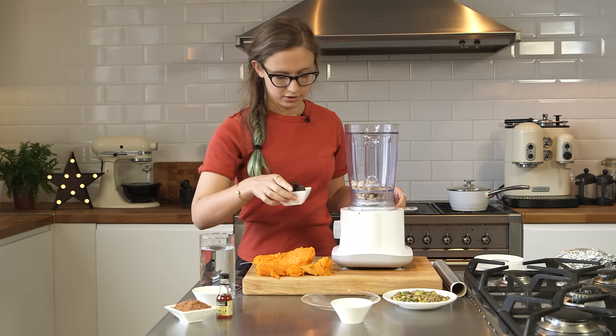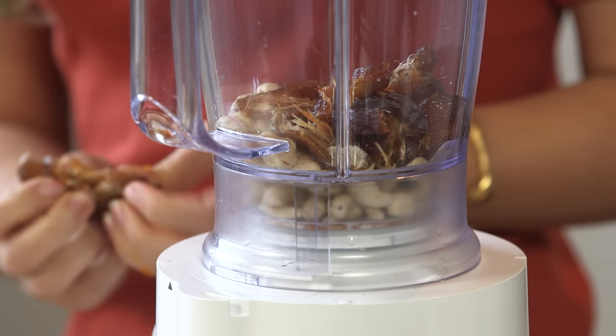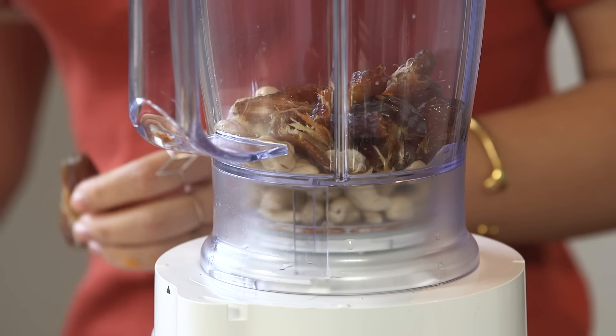And then I've got lovely medjool dates — they're the big squishy ones that you see, and I've got six of them here. So you can just tear them in half, and you'll see there's a big pit inside, so just take that out and set it aside. You don't want that in your blender.